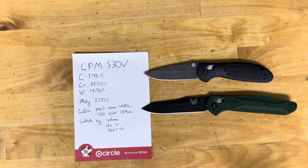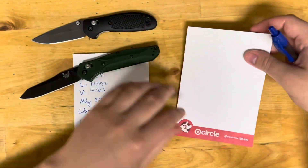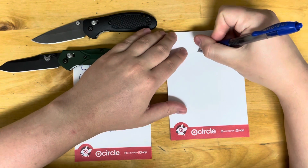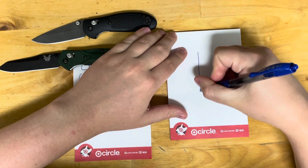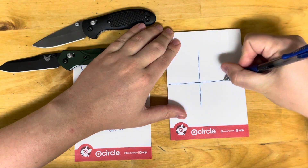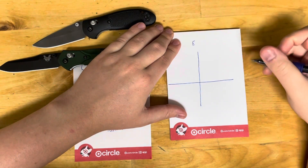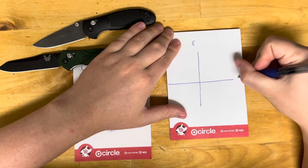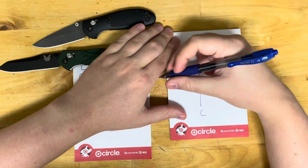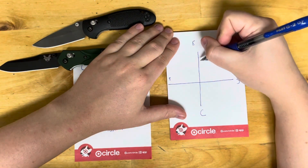If I had to draw a graph of how S30V performs, using a multi-directional teeter-totter with edge retention, ease of sharpening, corrosion resistance, and toughness as axes — for edge retention I'd say it's about a 6.5, ease of sharpening about a 5.